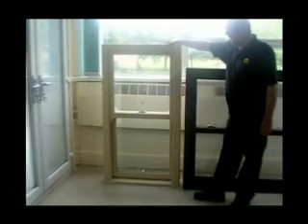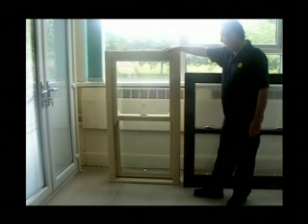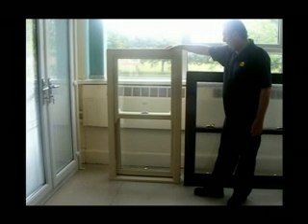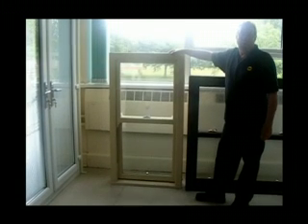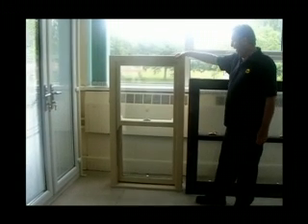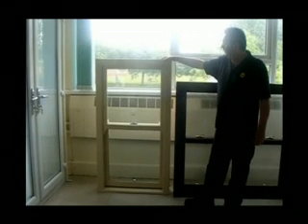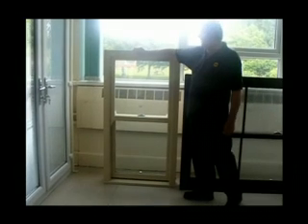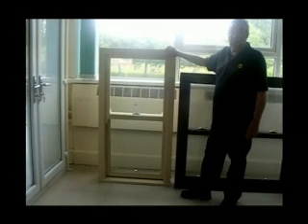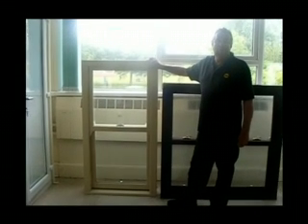We offer this delivered on a nationwide basis, so that includes Scotland obviously, with difficulty with the offshore islands. One of the major difficulties is the weights — they're a very, very heavy window, very heavy indeed. They do replicate virtually exactly what a timber box sash looks like.